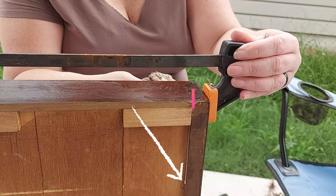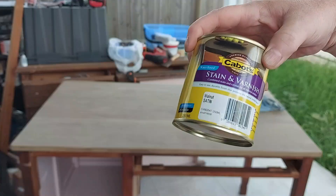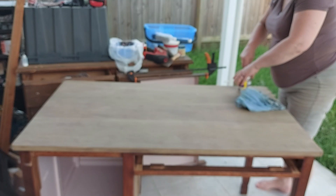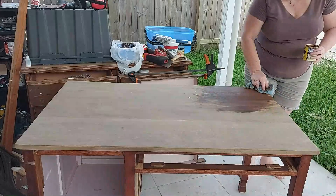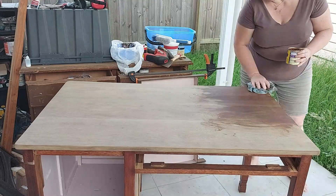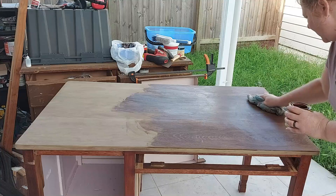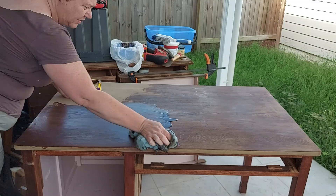I used Cabot's stain and varnish in the colour of walnut for the top of this. I found it very difficult to apply — it may have been because the weather was so hot and the timber was so dry, but it just didn't go very far. It just seemed to soak straight into the timber. So I ended up pouring bucket loads of it on the surface and going for it. I put on two coats of the stain and the colour came up absolutely beautiful — quite brown rather than red. It was gorgeous.